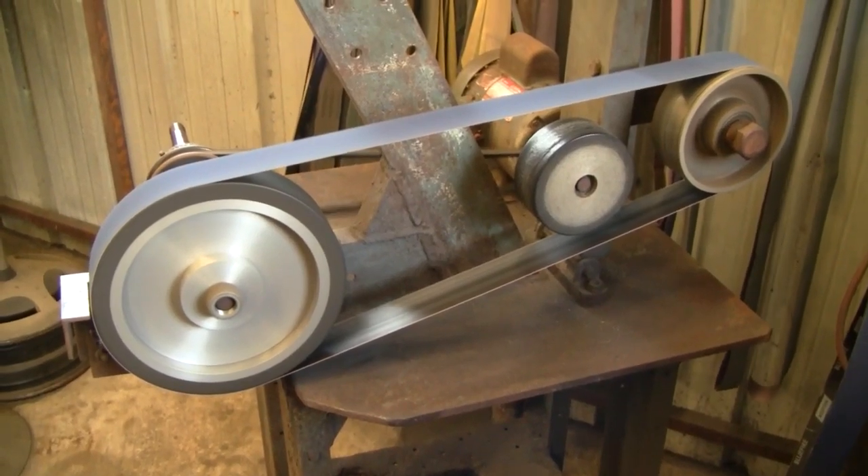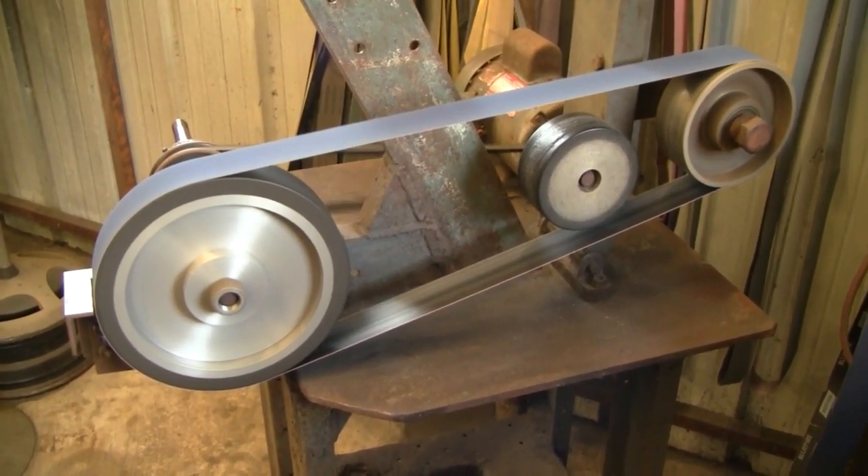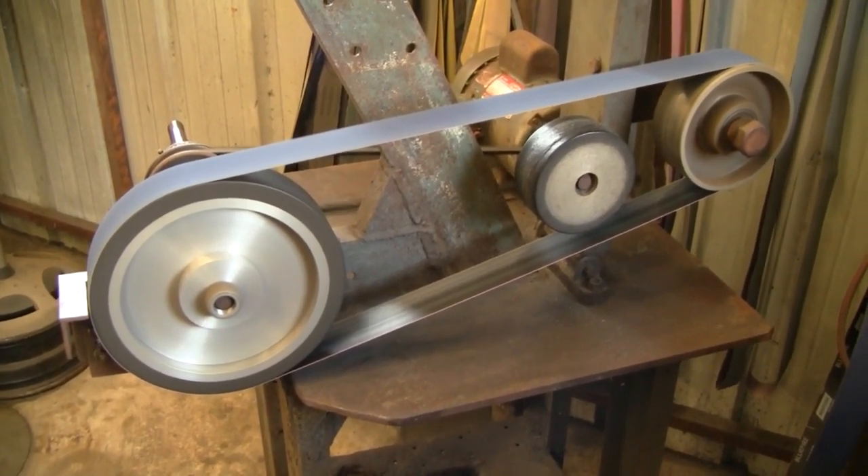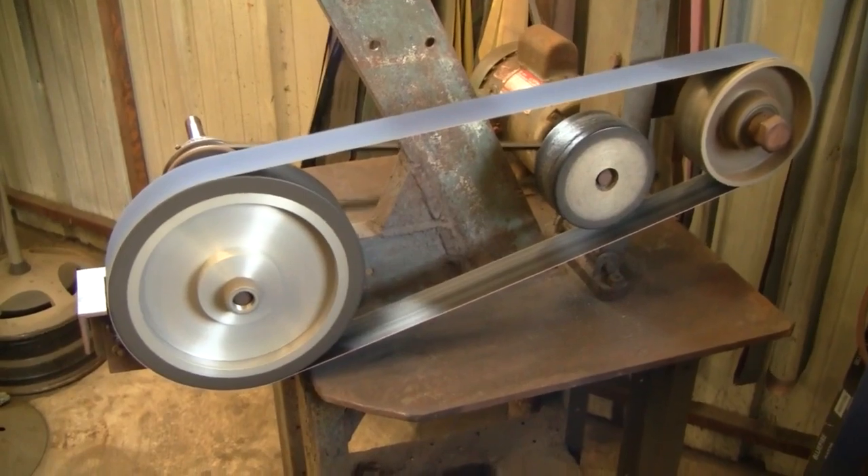There's a side view of my knife making machine — a 2x72 belt grinder. I'll give you some shots of what makes this thing tick here.